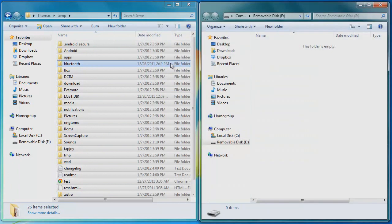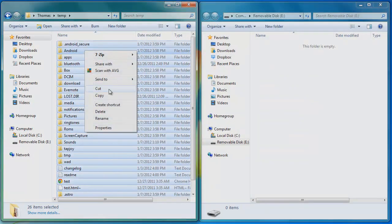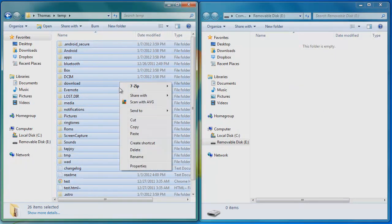It'll pop up — open folder. What you want to do now is cut, or if you want to keep a copy of it, just go copy.